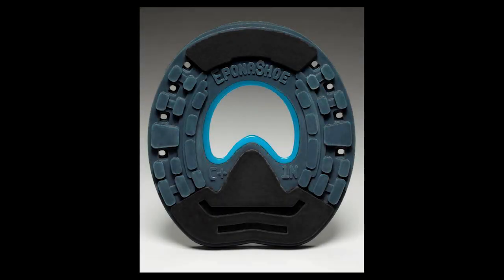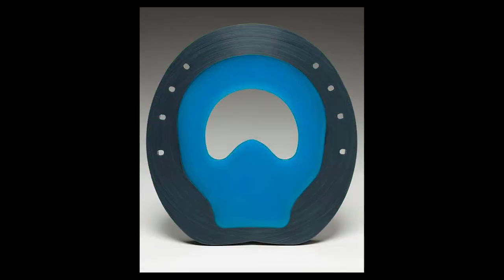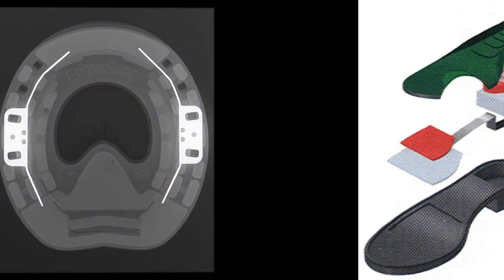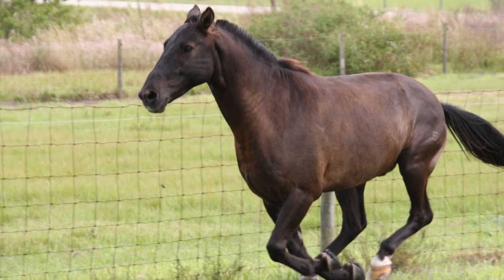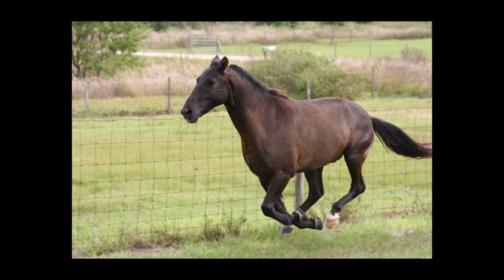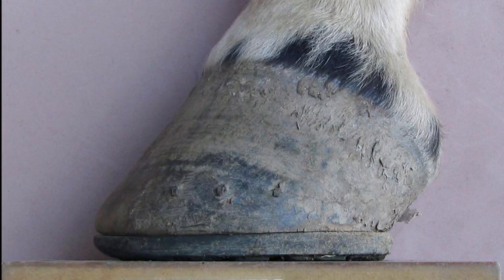The Epona shoe utilizes a stiff, grey-colored polyurethane where the nails go, and small flexible steel stiffeners are embedded inside the shoe, as seen in this radiograph. This is not so different from human footwear that often contains various materials and stiffeners. These small, flexible metal stiffeners help make the Epona shoe the best nailing flexible shoe on the market. The rear of the shoe will not flip-flop away from the heel, and clenches will not wiggle or open even after six weeks on the horse.